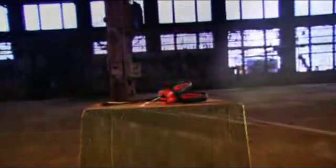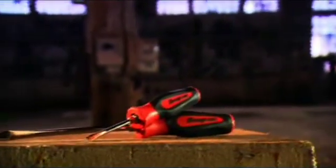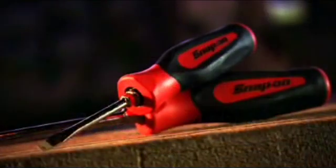Bit by bit, the screwdriver makes the life of a handyman a whole lot easier. The screwdriver first showed up in the early part of the 19th century. It evolved from a flat-bladed bit used in a carpenter's brace, and its invention was a definite turning point.